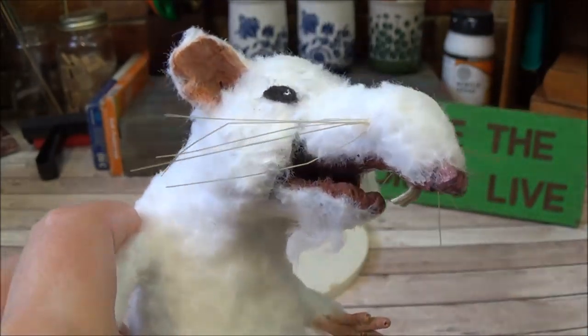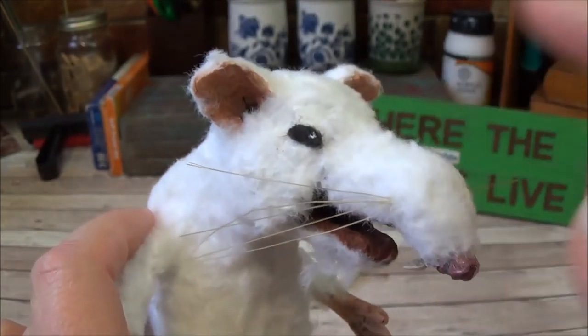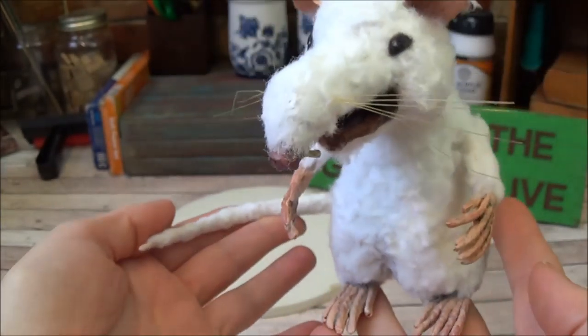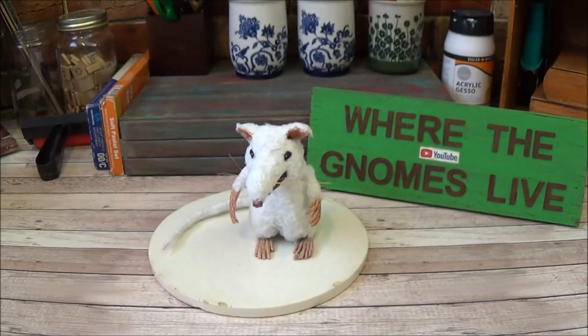We'll continue working on him in Part 4, where we'll be adding his teeth, his whiskers, and his eyes. We're almost done with our rat! Click the box popping up on your screen and I'll meet you over in the next video.